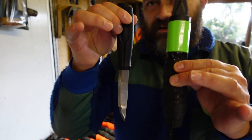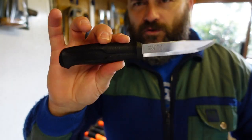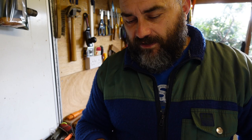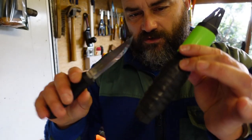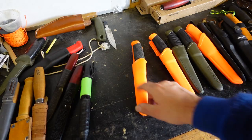You'll recognise this from a previous video — this is the Mora 510. This is the one I modified. It's probably four or five videos ago on my channel. It's had quite a lot of hits and quite a few good comments. There's a modification to the sheath, so if you want to see that you need to go back to that previous video and watch it.